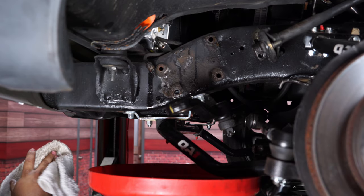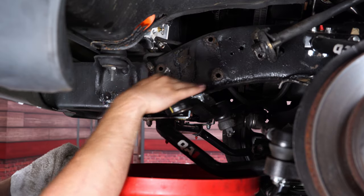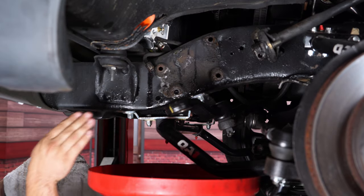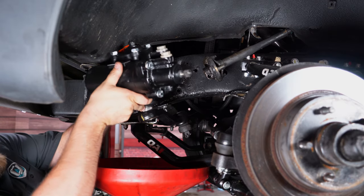Before we install our new steering box, I'm going to clean up the frame — get rid of all this grease and dirt and then put some paint on there so it's nice and clean under the steering box. Then grab your box and slide it back into place.